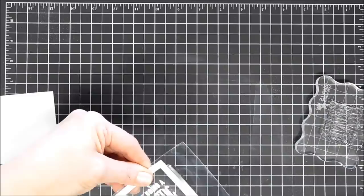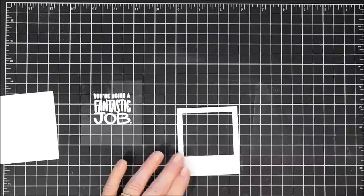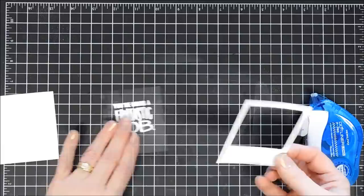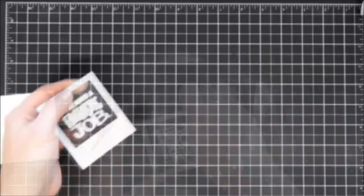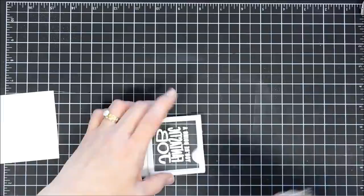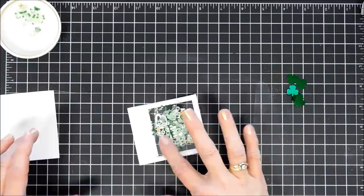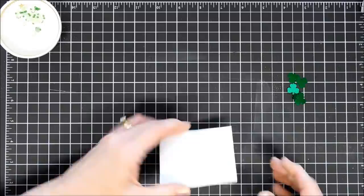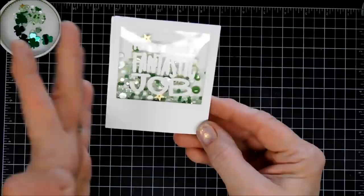I didn't want to create too many St. Patrick's Day cards, so I kind of wanted to stay away from those, although I do create a few today. Once I trim down my acetate, I'm going to adhere that behind my photo frame. Then I'll flip this panel over and add some foam tape behind it — I did double up on the foam tape because the embellishments pack was a little bit bulky. I'm not going to use the clovers that are in my little mix. I'll add the backing to my photo frame. And we have a fun little encouraging shaker card.